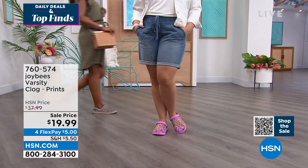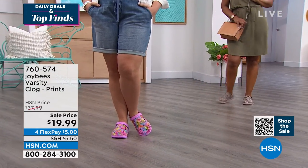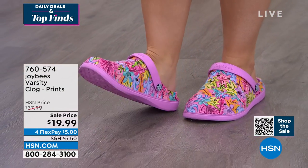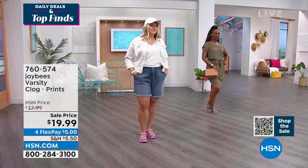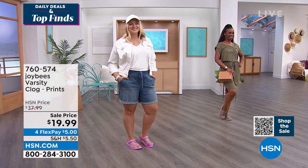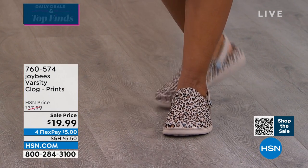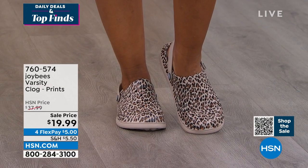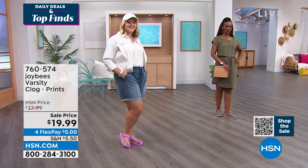At this price point, why not pick up a fun color? I just love that pop of pink. But you also get that great neutral tone with the leopard. It's a great range that will elevate even your yoga outfit, whether you're going to the gym, doing yoga, running errands, or more of a country club kind of sport. You can take a hike, take a walk, take a stroll on the beach with your Joy Bees Varsity Clogs.